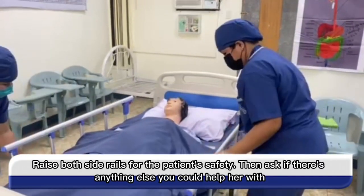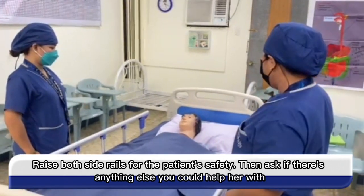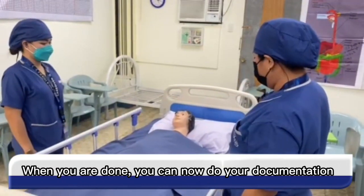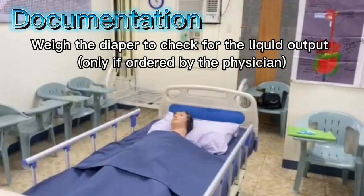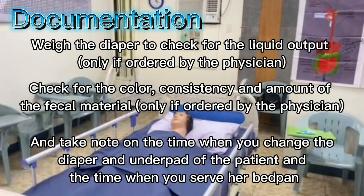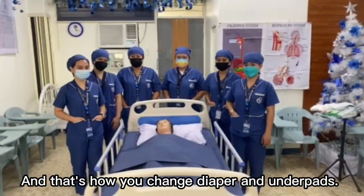Raise both side rails for the patient's safety, then ask if there is anything else you could help her with. When you are done, you can now do your documentation. In documentation, weigh the diaper to check for liquid output. Check for the color, consistency, and amount of the fecal material. Take note of the time when you changed the diaper and underpads and the time when you served the bedpan. And that's how you change diapers and underpads.